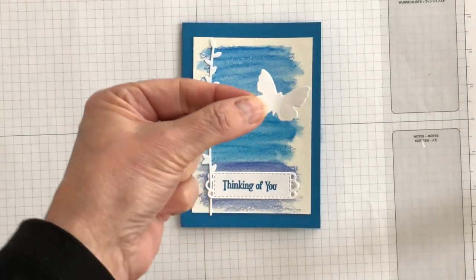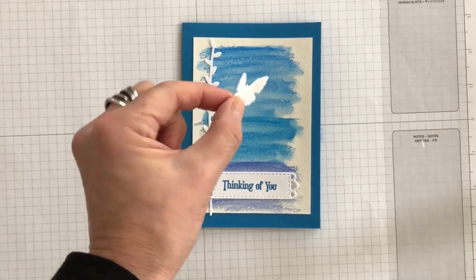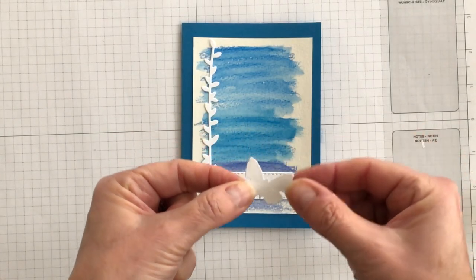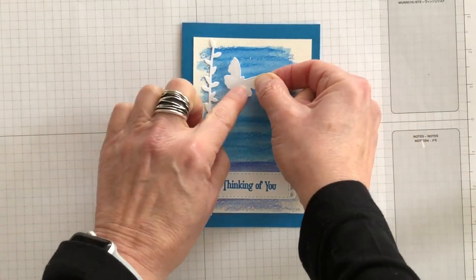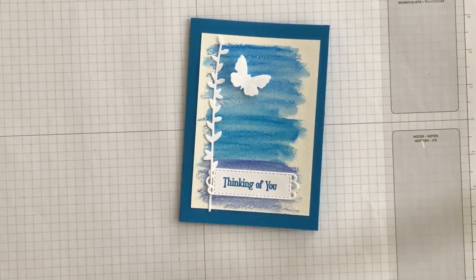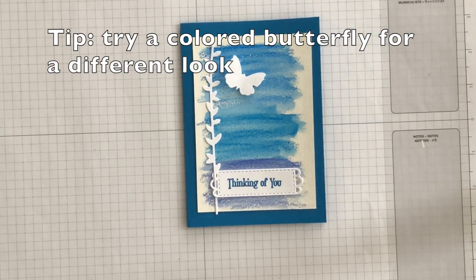The next thing I want to do is attach my butterfly that I die cut out a few minutes ago. I've put a couple of mini stamp dimensionals on the back of just one side of the butterfly because I want it to look like the butterfly is flying away from the wildflower that I've adhered to the front of my card.